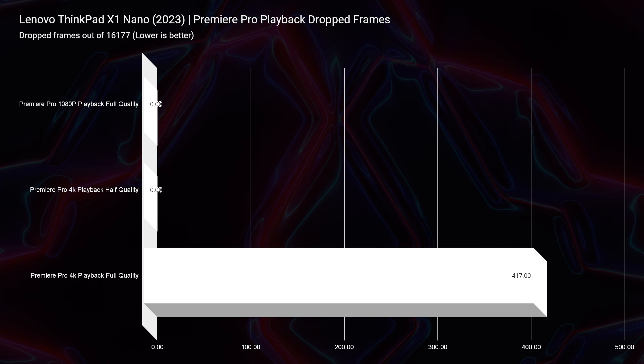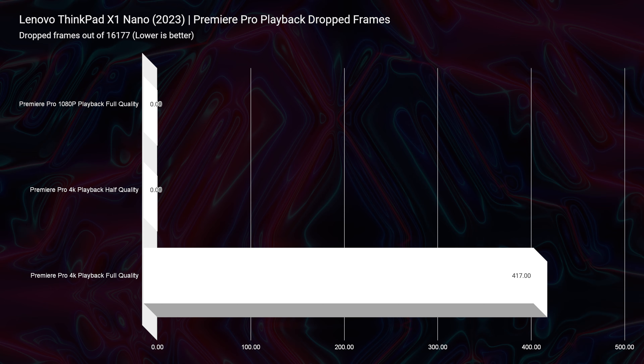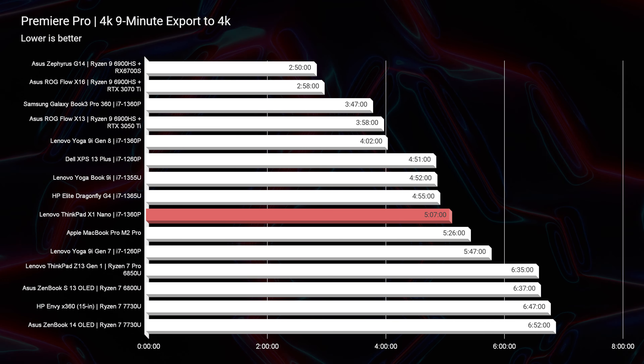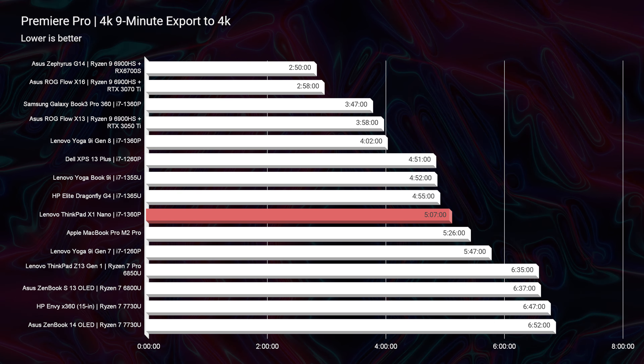Looking at drop frames inside of Premiere Pro: zero drop frames for 1080p playback, zero drop frames for half-quality 4K playback, and 417 drop frames for 4K full-quality playback — pretty solid overall, especially for 4K. I would not recommend getting into 6K with this laptop; you need a dedicated GPU for that. The export time came in at five minutes and seven seconds, sitting around mid-range. The top performers are laptops with dedicated GPUs — one clocked in at about two minutes and 58 seconds versus this laptop's five minutes with integrated graphics.